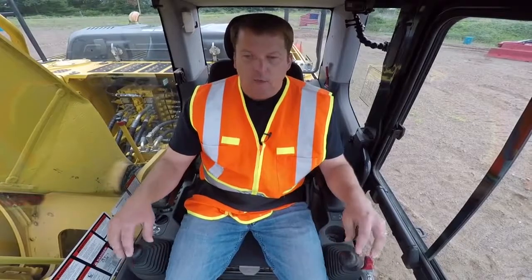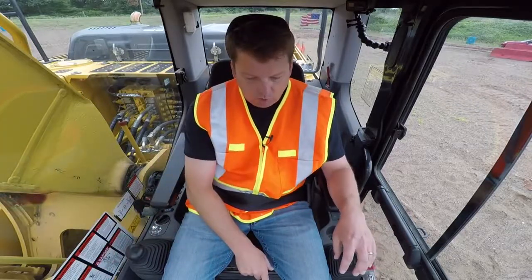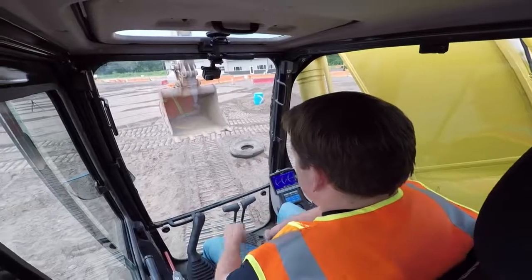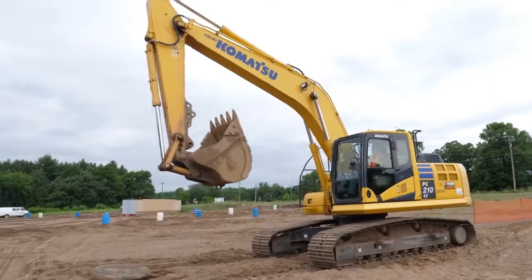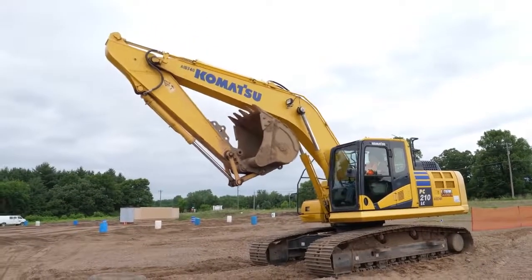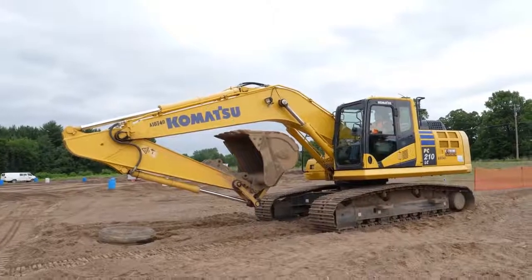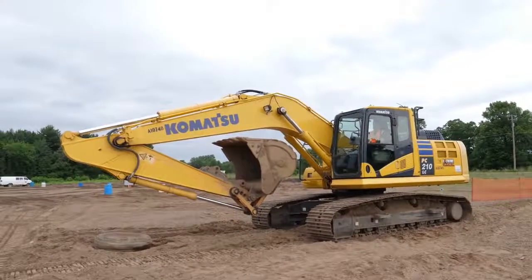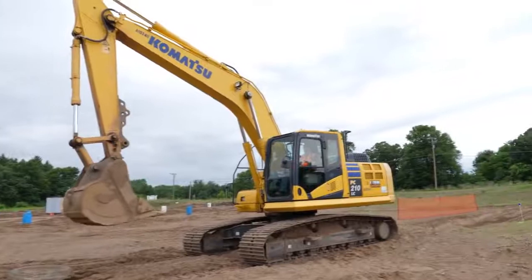For driving position — also called transport mode — ours is boom up, stick straight down, bucket flat. You also want to be square to your track, because it's very awkward to drive sideways. The machine will operate sideways, but it's a lot less confusing if you're square to your tracks. Another transport mode is curling the bucket in and tucking everything compact, which is useful in tight areas. In the wide open, we generally keep things straight up and down with the bucket flat.